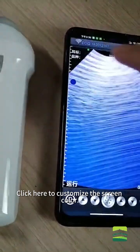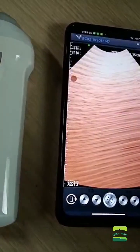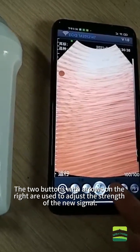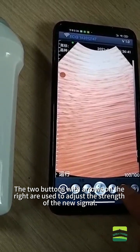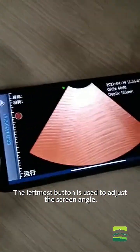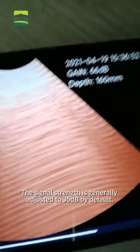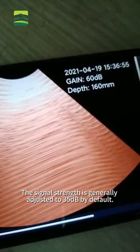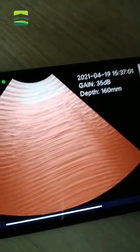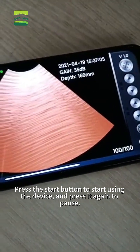Click the middle button to start using the device. Click here to customize the screen color. The two buttons with arrows on the left are used to adjust the depth. The two buttons with arrows on the right are used to adjust the strength of the signal. The leftmost button is used to adjust the screen angle. The signal strength is generally adjusted to 35 dB by default.